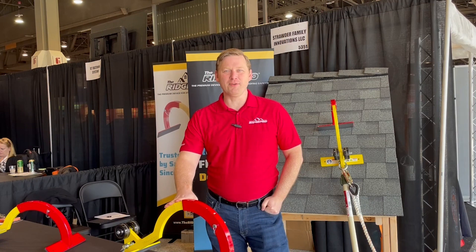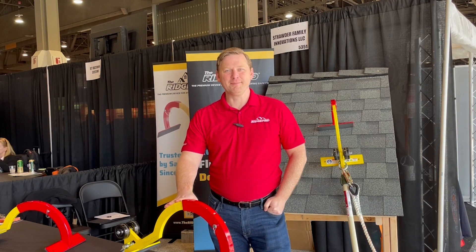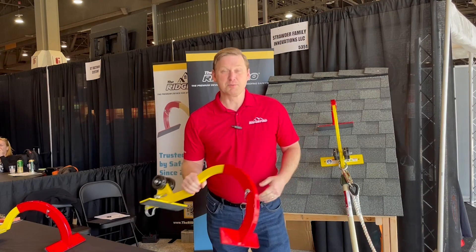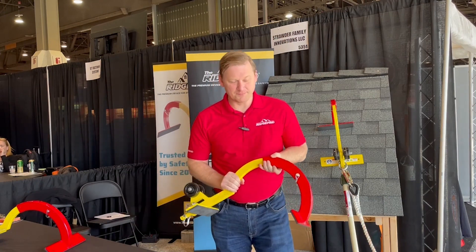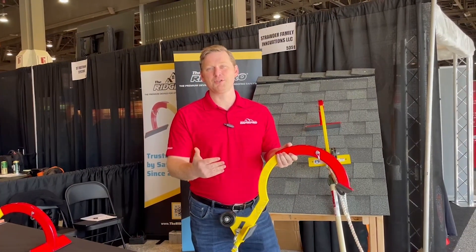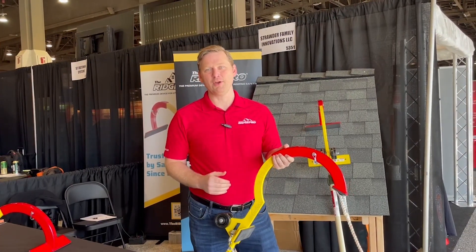Hello and welcome to the International Roofing Expo 2024. My name is Brandon Strader and our company is RidgePro. RidgePro is a steep slope roofing safety device. We've had a great show talking about the product, informing people on how we can bring a solution to make their job safer. Let me show you how it works.